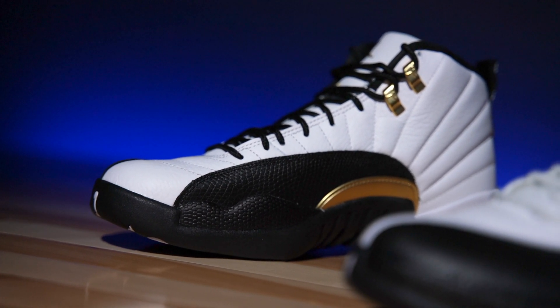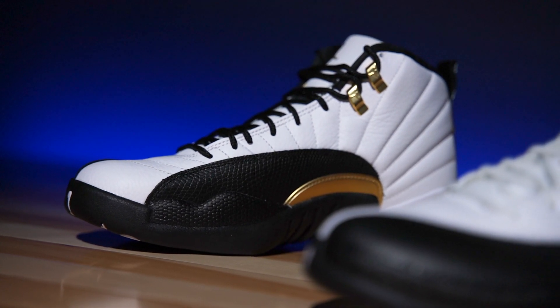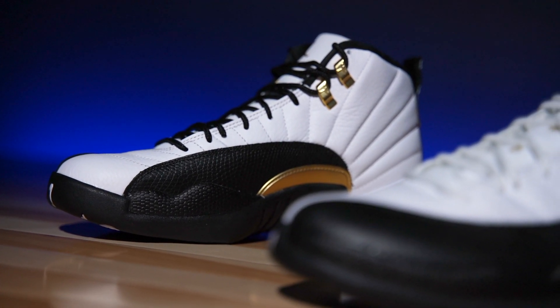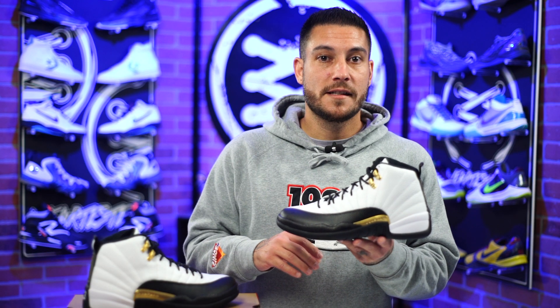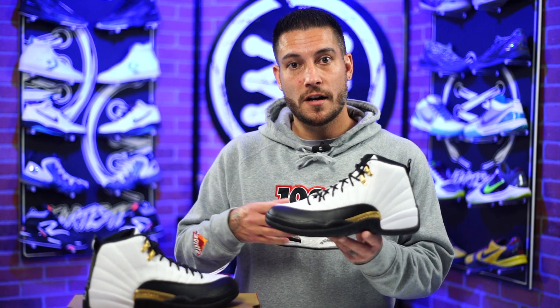I do like the way these look, but they're built pretty subpar all things considered, especially when you compare them directly to the OG that's back here. These guys have released overseas, which is where I was able to get mine from — I got mine from ID for Shoes on eBay, and we'll have a direct link down below in the description box.